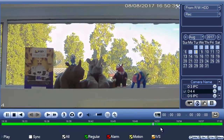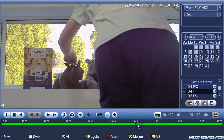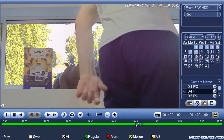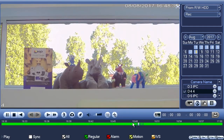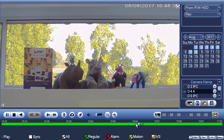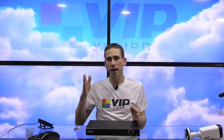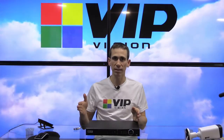Zooming in further gives me more granularity, and there's the event — it's been moved. So what we want to do is clip this out. We may want to hand it to the police if it were a real incident. We're going to mark where we want to start the footage, mark the end of the footage, and then save it to the USB stick.